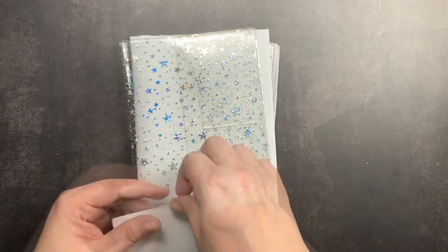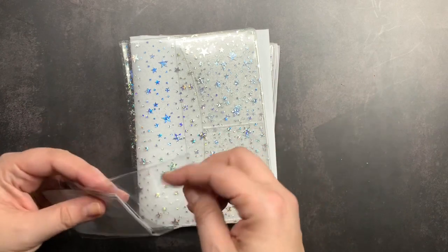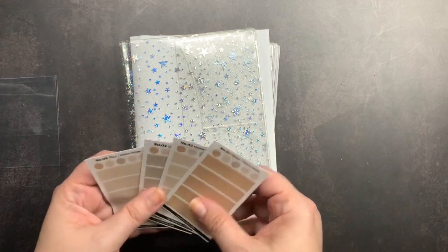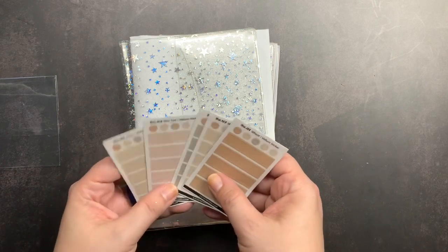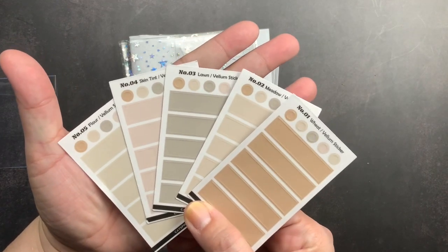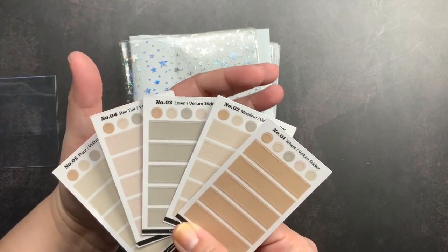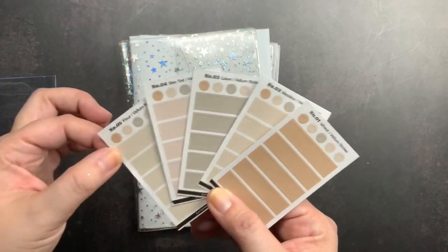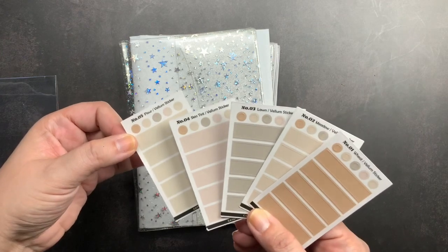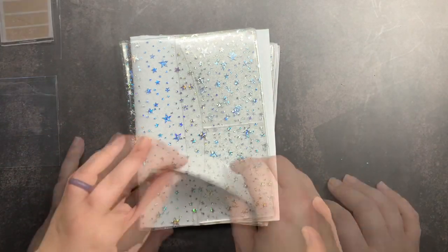I did order a set of their transparent vellum stickers. I ordered these because I'm working on some task cards and thought they might be a nice addition. I ordered the 'wheat' colorway because I thought the colors were the most neutral. The colors that come in it are flower, skin tint, lawn, meadow, and wheat. They come with bar vellum stickers and dot stickers, so the bars would be really nice to use for my task cards.